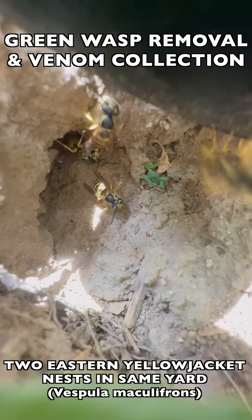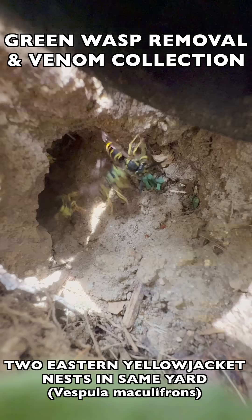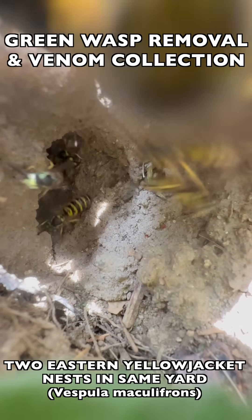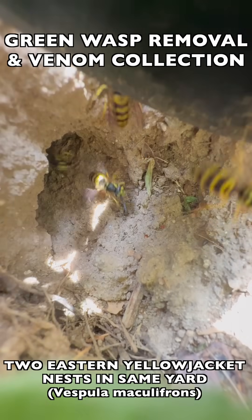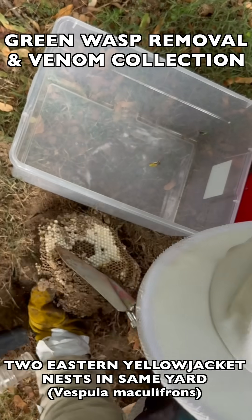As you can see here, we stimulate an attack response by making a lot of noise and vibration right outside the nest entry point, and that causes an immediate attack with hundreds or thousands of wasps pouring out of the nest at one time, and we can collect them all as they come out. The stimulation of this attack response and the collection of the wasps that come out is phase one.